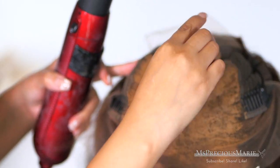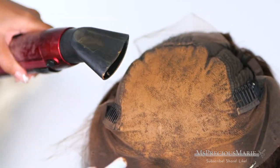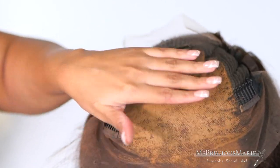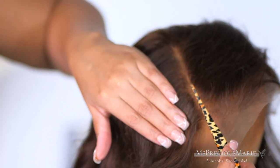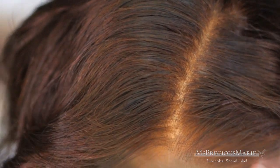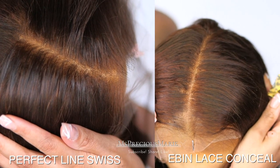The downfall with this product is that you have to add some heat to get it to dispense — that's the only thing I wish was different. However, it does look like scalp once you finish applying it. The Even product has more of a makeup consistency whereas the Perfect Line Swiss has more of a wax type of consistency. It does not transfer and it's very smooth — it doesn't move unless you reheat it. In the parting you can see it covered those knots beautifully. Here's a comparison of the Even and the Perfect Line Swiss — let me know which one you prefer in the comments.